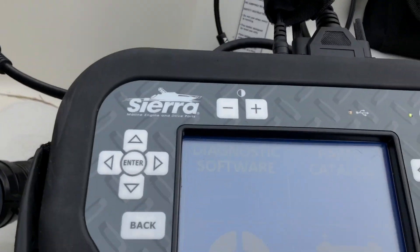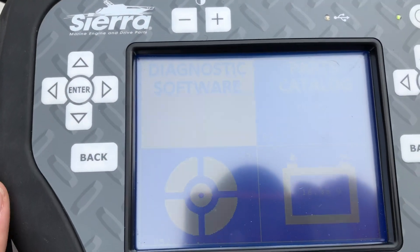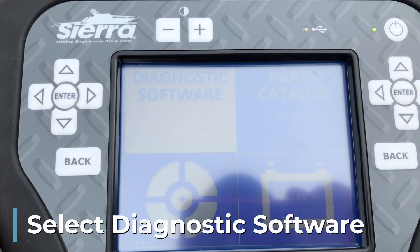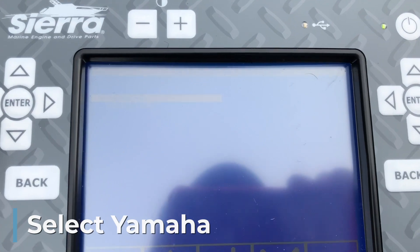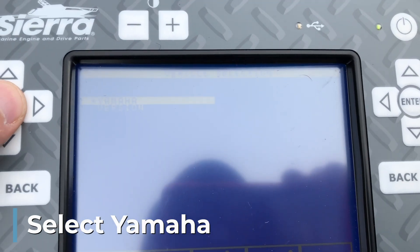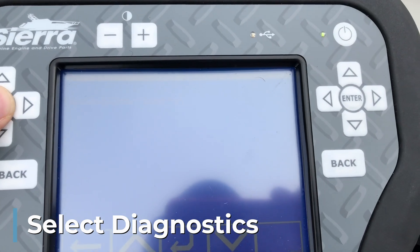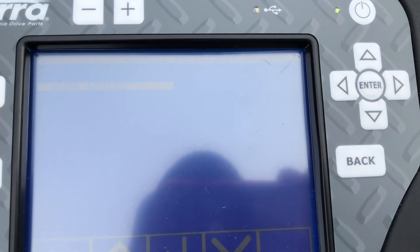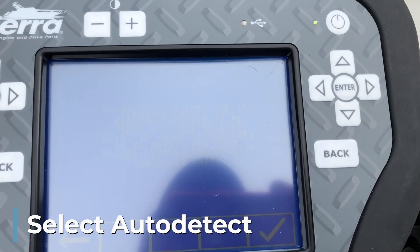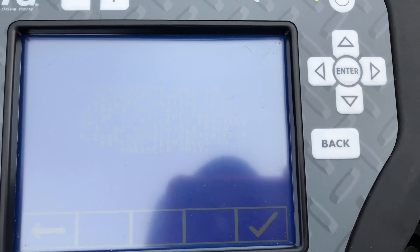I'm going to hit Diagnostic Software and see it says Yamaha. We're going to hit enter — Diagnostics, Outboard, Enter. We're going to do the auto detect. Ignition is on.